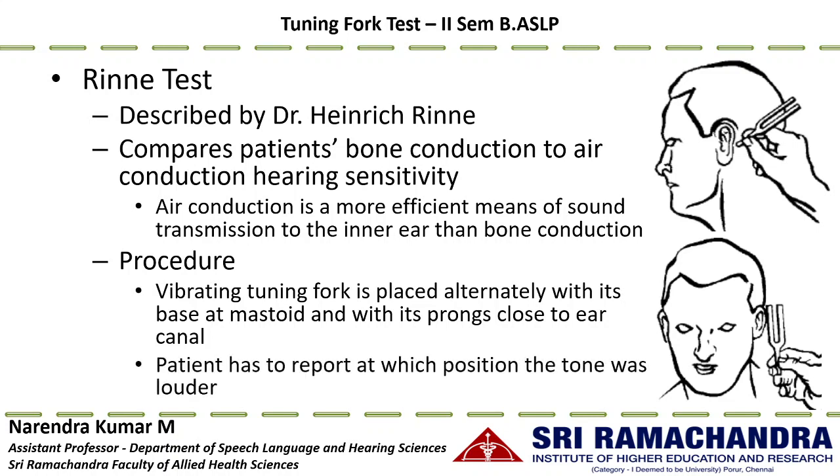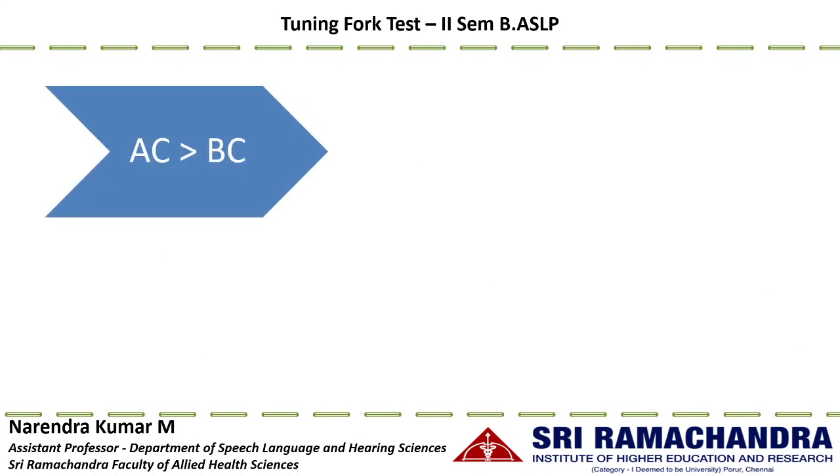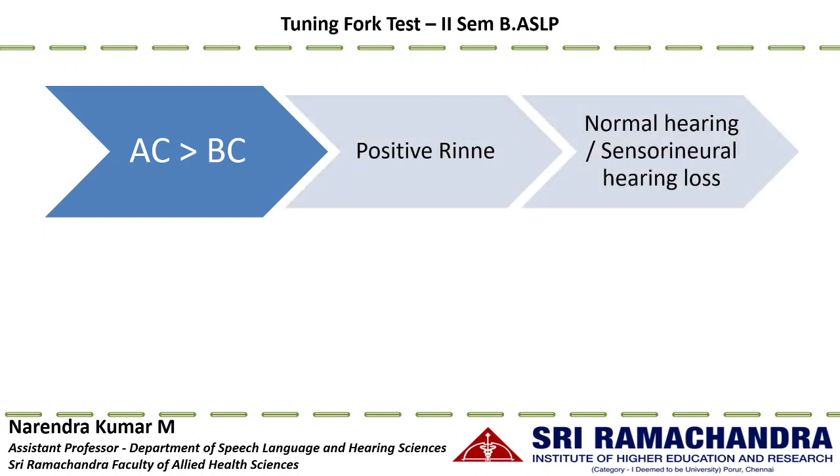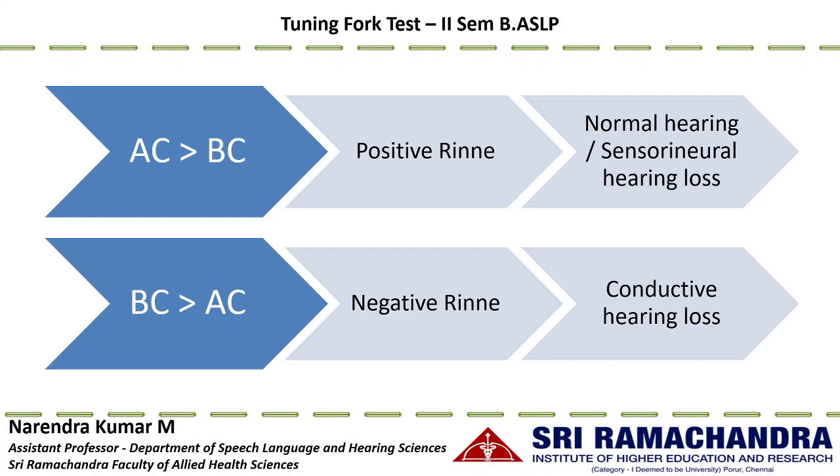The patient indicates where the sound is louder — at the mastoid or near the ear canal. For a normal hearing individual, air conduction is more efficient, so sound should be louder near the ear canal: this is a positive Rinne, indicating normal hearing or sensorineural hearing loss. When bone conduction is perceived louder than air conduction, this is a negative Rinne, indicating conductive hearing loss. Due to the occlusion effect, bone conduction perception is enhanced, and the conductive component attenuates the air conduction pathway.